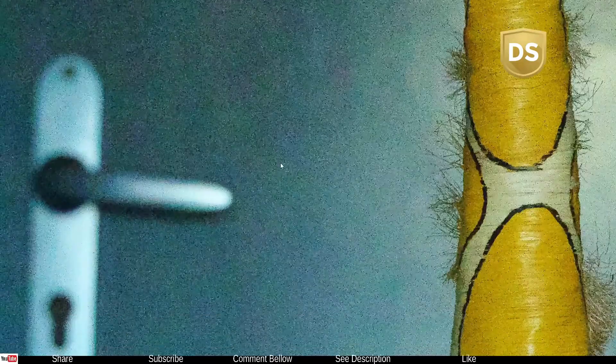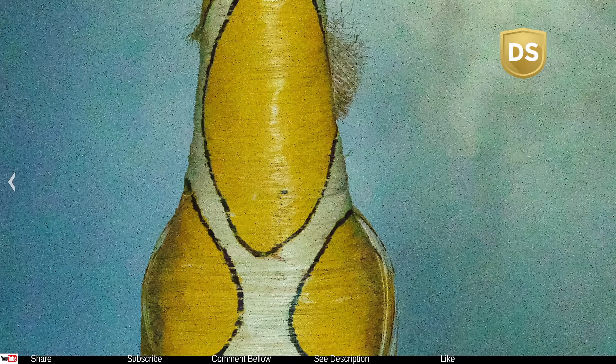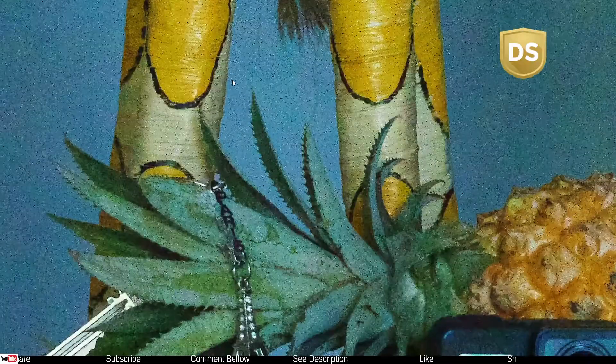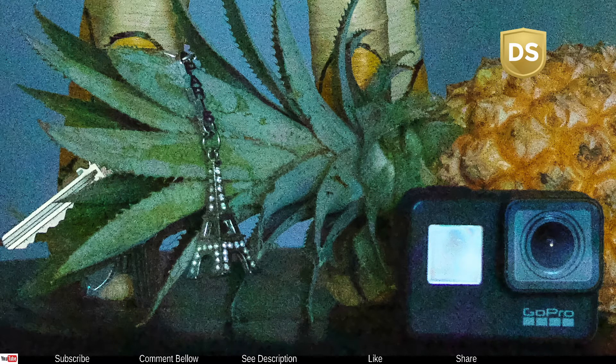It doesn't look very beautiful whatsoever. If you're looking at it on the internet it might look really beautiful and you might not notice the noise or any kind of artifacts, but if you're printing or doing professional work, this is very unusable.